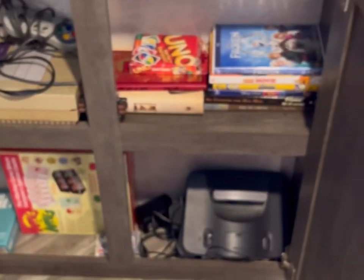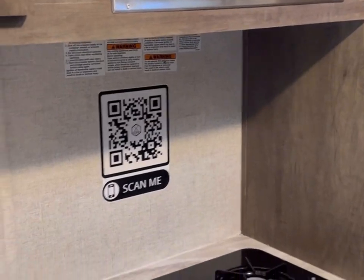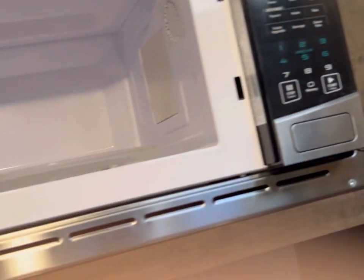This is the entertainment center — you have a Bluetooth stereo with the Bluetooth PIN right below it, which is 0000. There are video games, card games, Nintendos, and Super Nintendos. This is a pull-out couch — it pulls up and out and someone can sleep there as well, though it's not very long so it's better suited for kids. You also have cooking accessories, trash can, trash bags, utensils, knives, can opener, lighters, and a microwave.